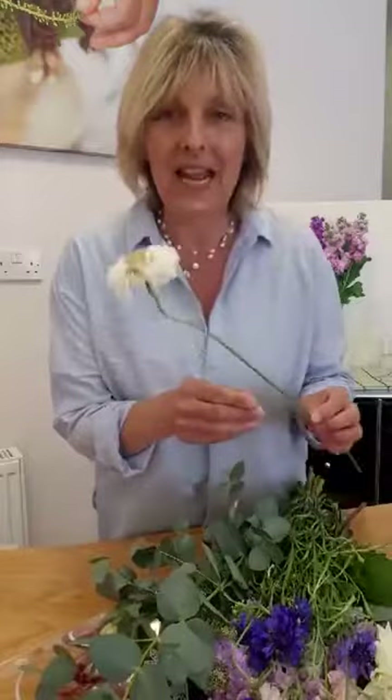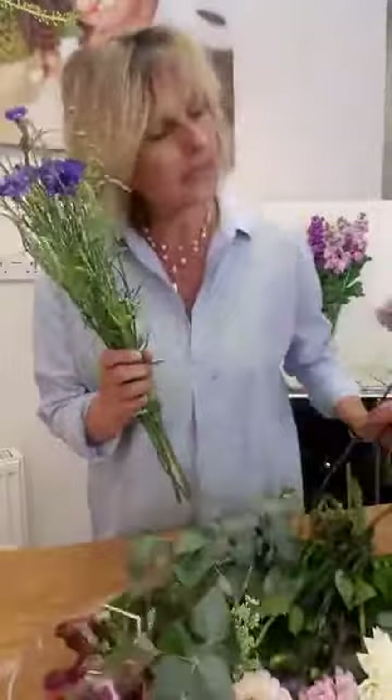So what we've got in the little pot today: we have a lovely scabious — look at that, that's gorgeous. We've got some centaurea, which are cornflower. We've got some more scabious in a different colour — how beautiful is that. And we've got a dahlia.